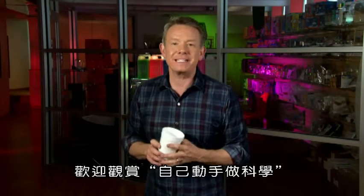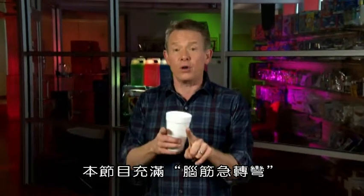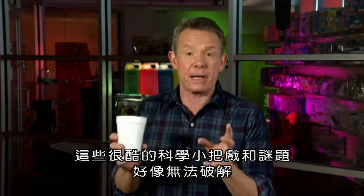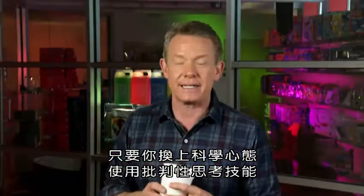Hey, I'm Steve Spangler. Welcome to DIY Psy. We're at Steve Spangler Science Headquarters with a show full of brain stumpers. These are cool little science tricks and puzzles that are going to seem impossible, but you're going to figure them out once you put on that science thinking cap and use those critical thinking skills.